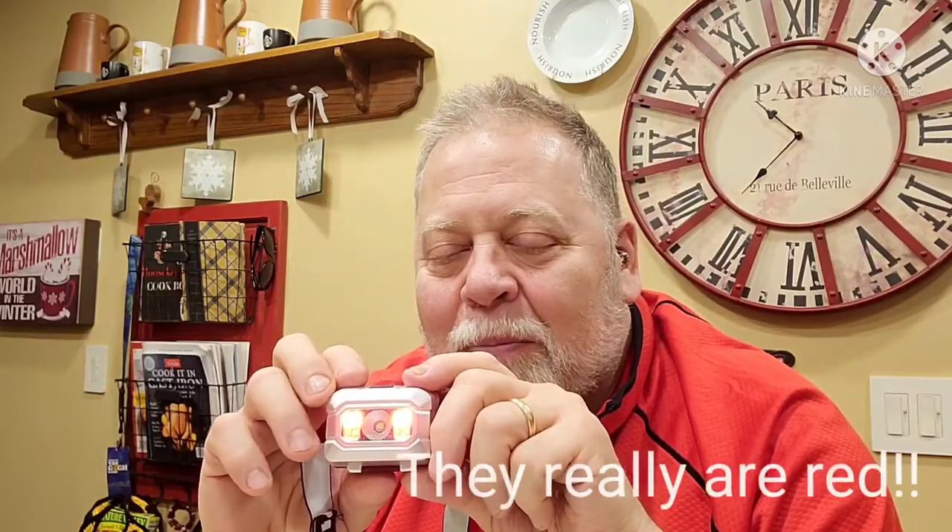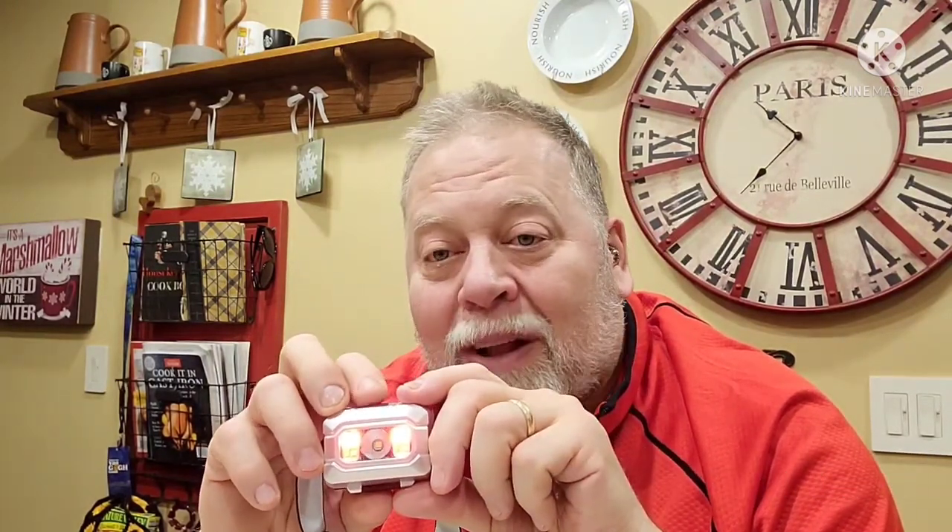The first one I want to show is these Defiant headlamps. I really like these — they're cheap. I got three of them for about ten bucks at Home Depot. They have a bright white light, a dimmer setting with two lights, and what I really like is they have a red light. When I'm talking to other people I can turn the red on, still see a little bit, but not blind them. It also has a flashing red mode for emergencies. I got three of them and they've been working great.